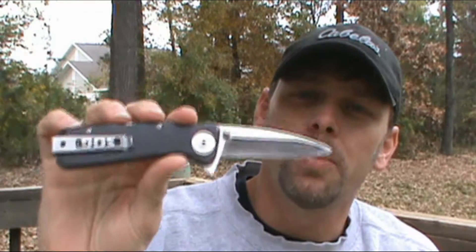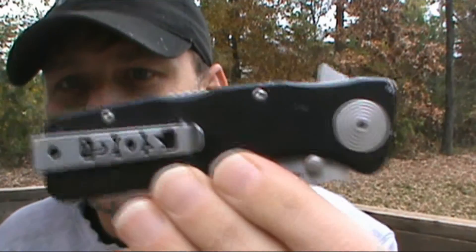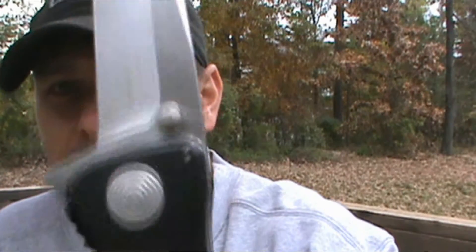The weight is 4.2 ounces. Now as you can see, this knife has had a lot of love, and there's a reason for that. It's not mine — a buddy of mine gave it to me, or let me borrow it about a week ago.